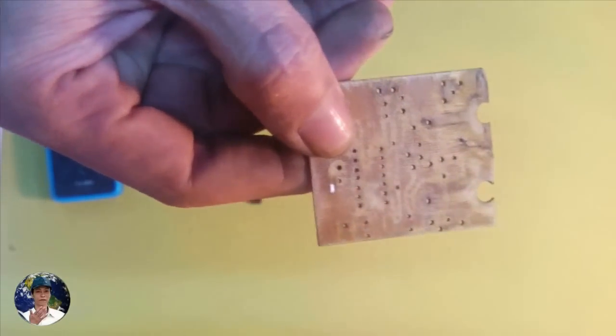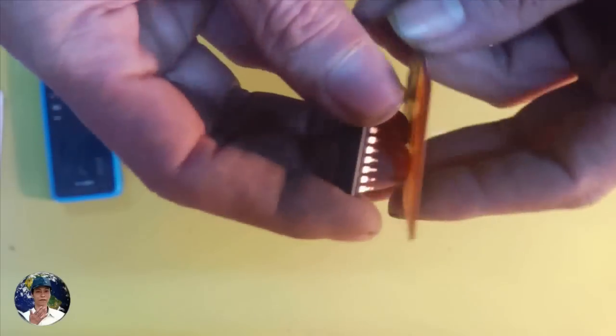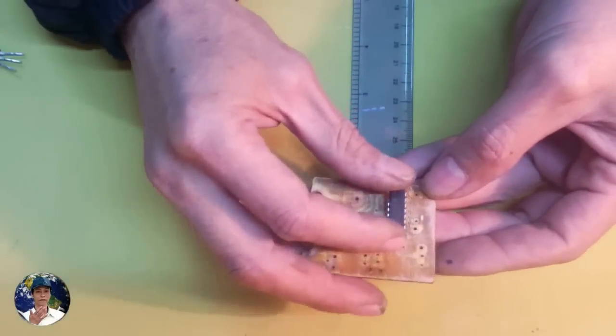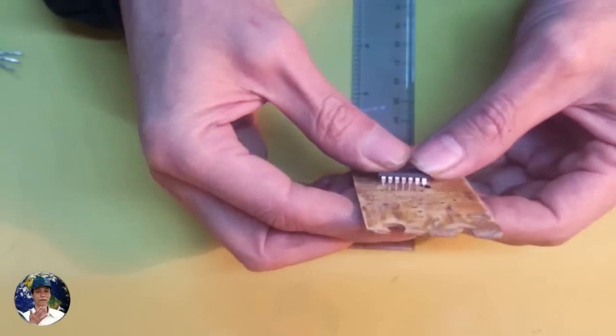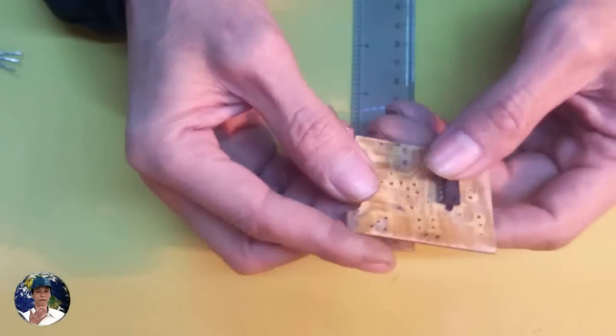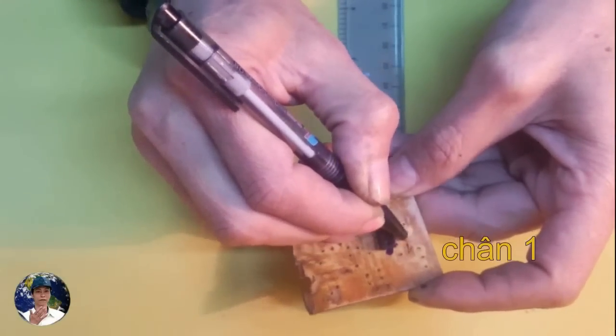For example, using the IC4047, it is very simple and very easy to use. You can use the IC4047.